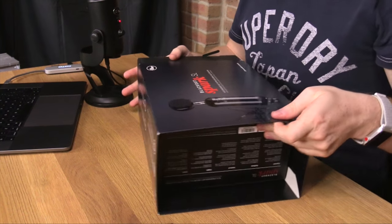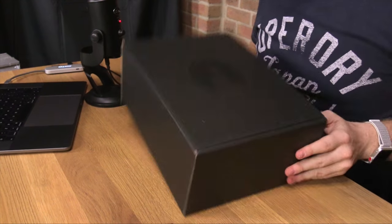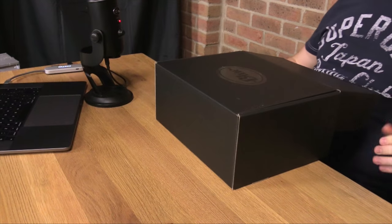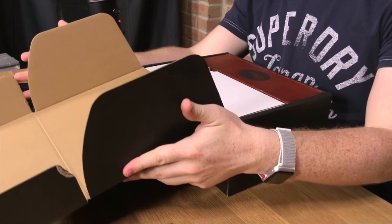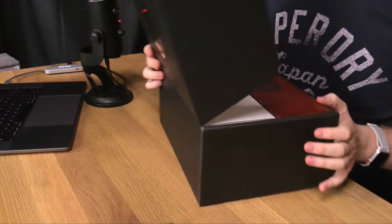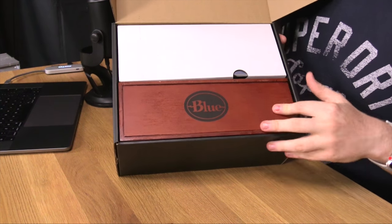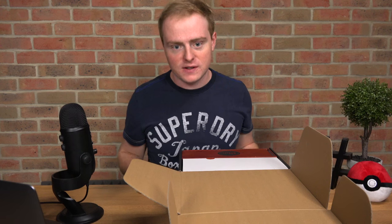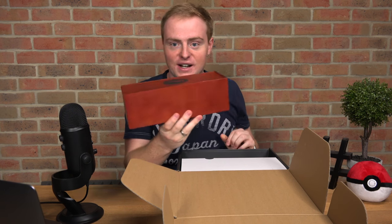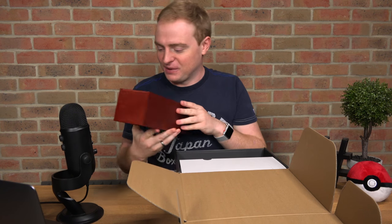Let's open up the box. We've got a nice little Blue logo there — looks kind of cool. Let's open it up. As you can see, we've got a box in a box — it's an unboxing of a box! Let's get that out; I'm assuming that holds the microphone. That looks pretty cool. We'll set that aside.